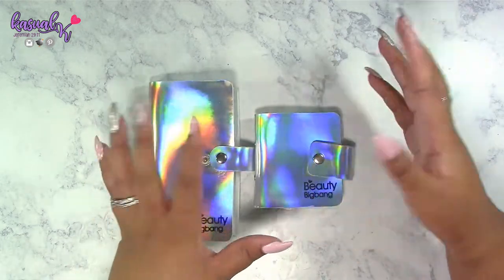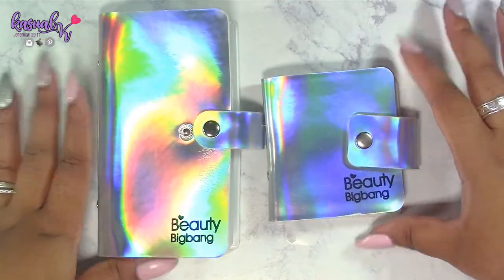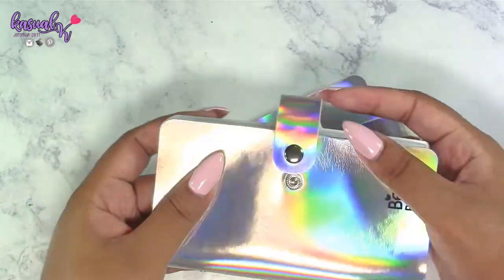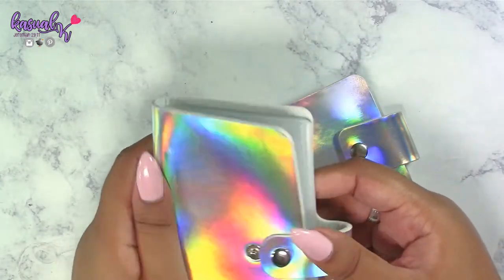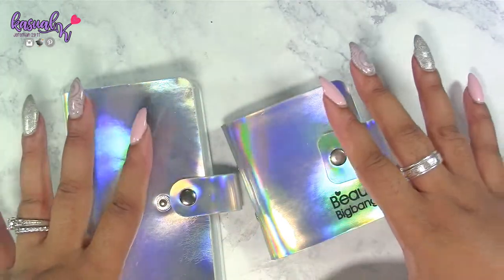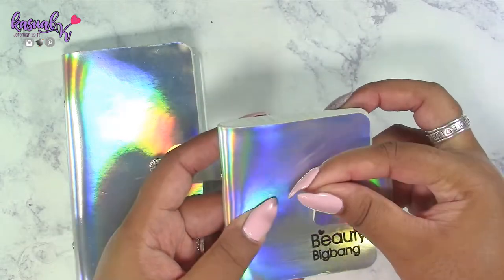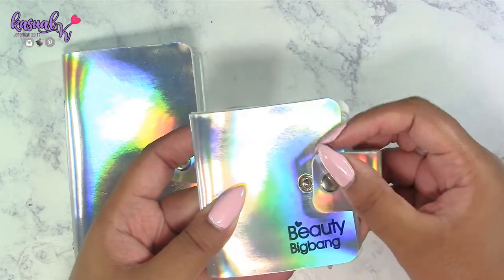So first up, as you can clearly see, there is a size difference — this is the smaller size and this is the larger size. I'm noticing a little bit of cracks in the material right here, but they do feel pretty soft, smooth, and flexible. What I like about both of them is that they come with a snap closure, so you can make them as tight or as loose as you need.